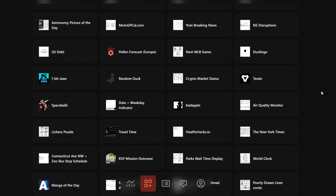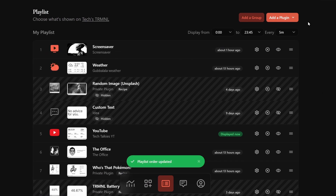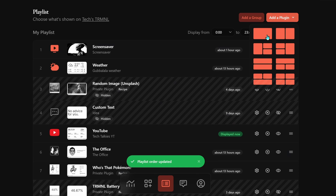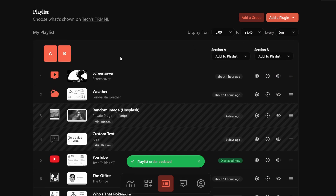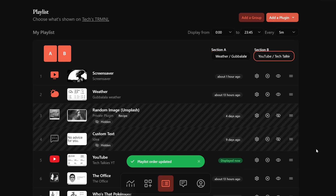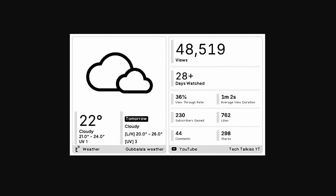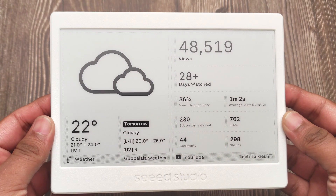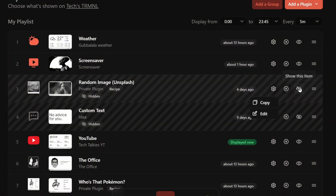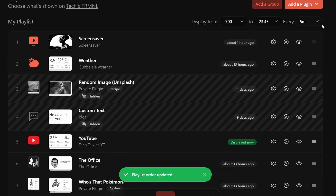Once you have selected all the plugins you want, head over to the Playlist section. All the plugins you selected should be added here automatically. If not, click on Add Plugin. Then select how you want it to show — full screen, or share the screen with another plugin, let's say Half Screen. Then select which two plugins you want to show. Once added to the Playlist, you can see how it looks by opening the preview image. You can hide or remove plugins from the list, edit their settings, and set how long each plugin is displayed.